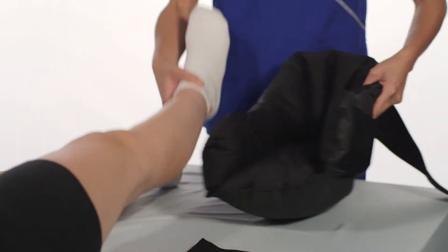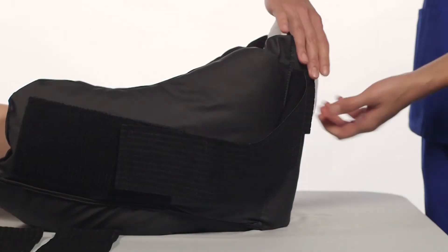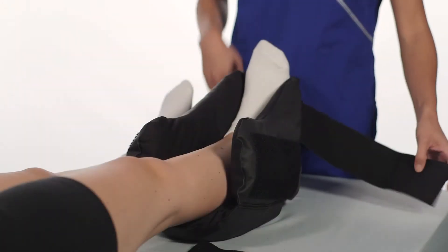Gently place the patient's foot into the boot, making sure that the heel is placed over the heel opening. The DeRoyal sew-in label should be on the outside of the device and should not touch the patient or rest on the surface of the bed.